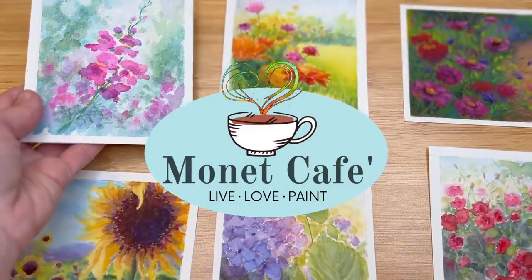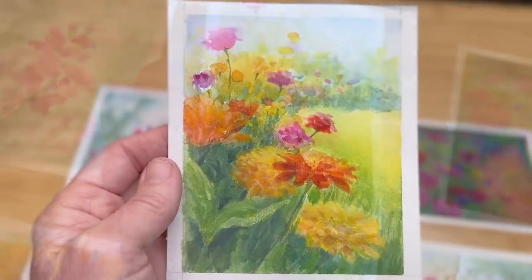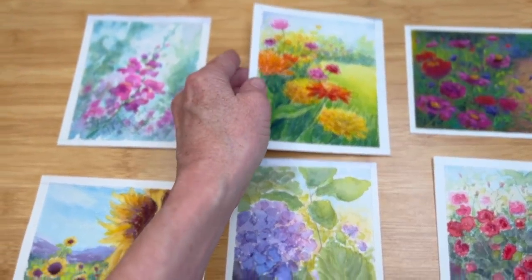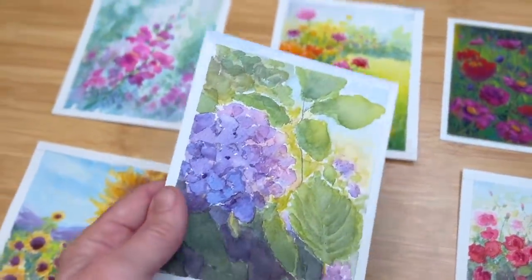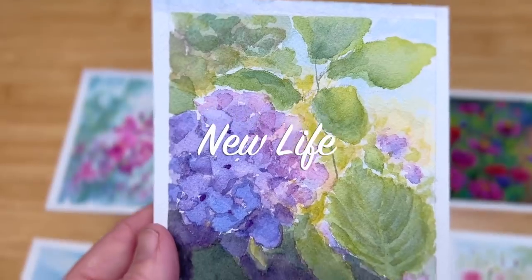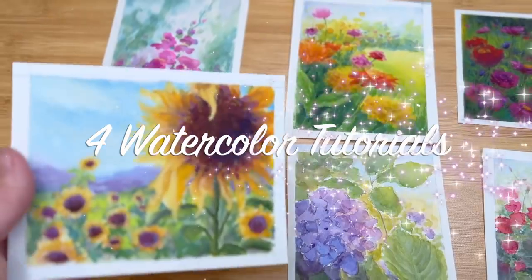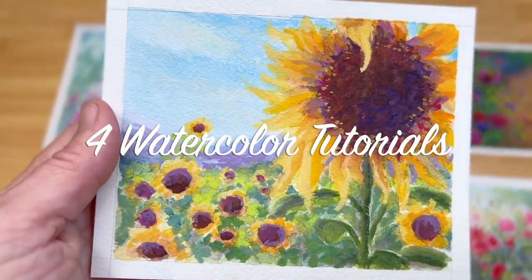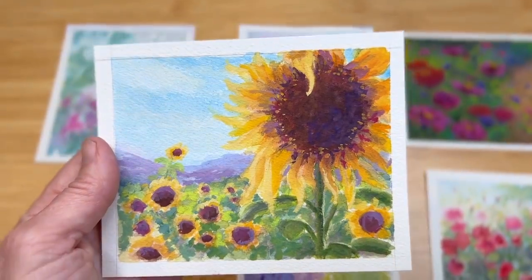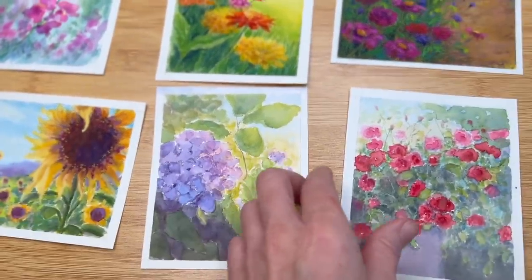Hello artistic friends and welcome to Monet Cafe. I'm artist Susan Jenkins bringing you some watercolor tutorials. We are still celebrating this month the theme called New Life. I hope you will relax and enjoy this presentation of four watercolor tutorials. I'll be providing commentary but I also want you to relax and enjoy as I add some music to get through all of these.